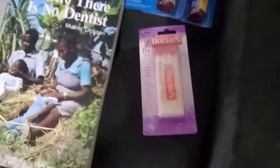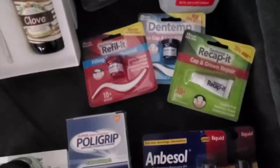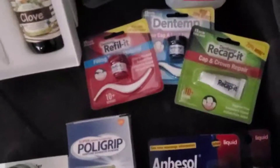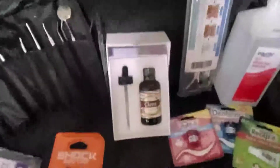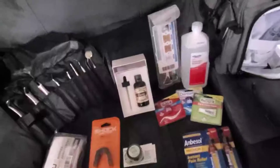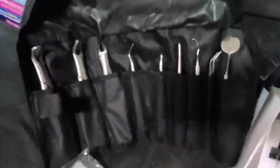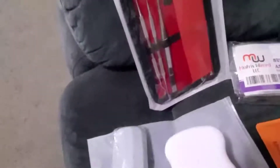Of course we all need to clean our tongues — toothpick brushes and Anbesol for pain. In case you break a tooth or lose a crown, there's a repair kit for that. I also have isopropyl alcohol, tongue scrapers — I actually use those quite often — clove essential oil, and Polygrip powder. Oh, it looks like I already had two of those in there. And Stain Away to remove stains from dentures.